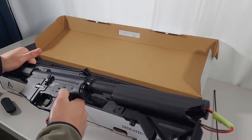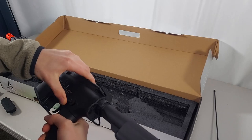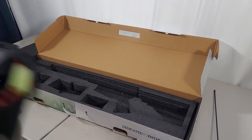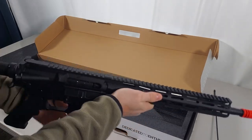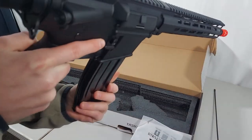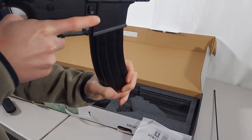Battery's in. Let's try semi. Full auto. What? What the heck?